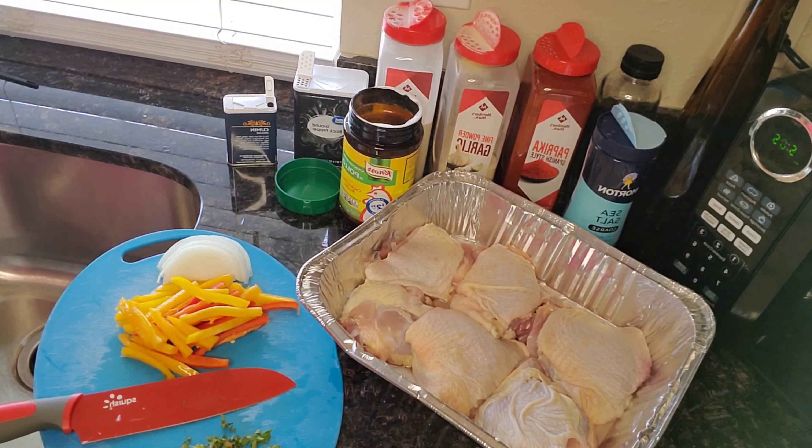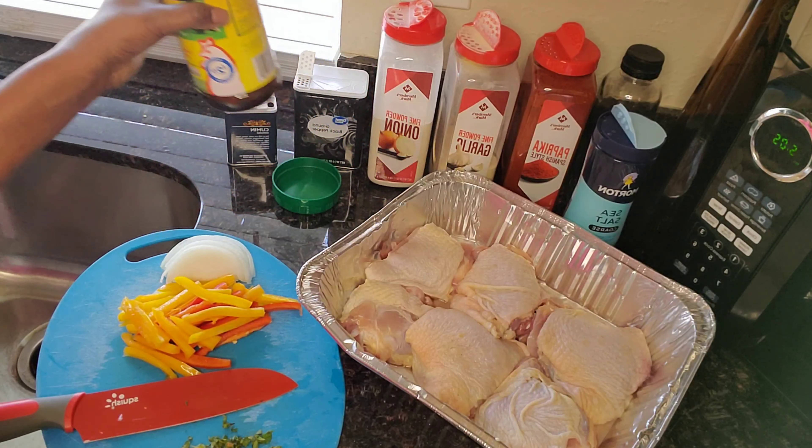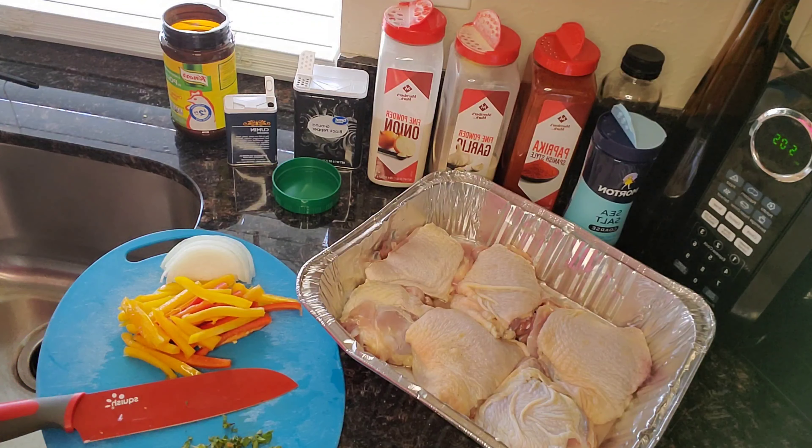Good evening family, this is Twins Life and we are back again this evening with another video. Tonight we are having baked chicken. We have already washed the chicken, chopped up our vegetables, and now we're going to get to the seasoning part.